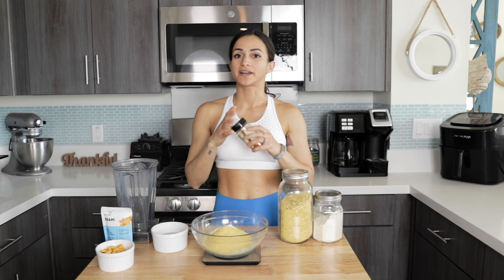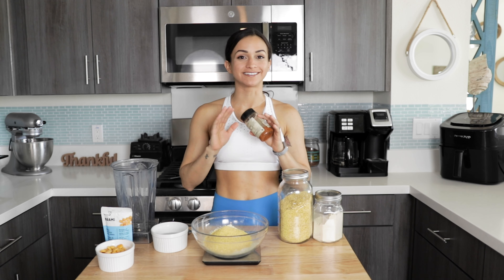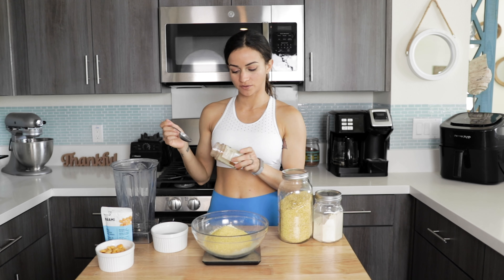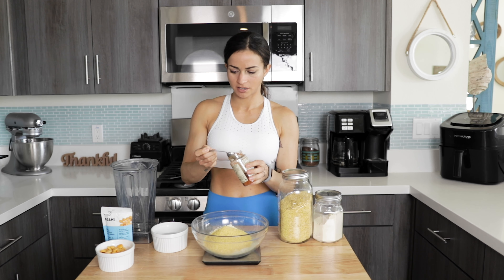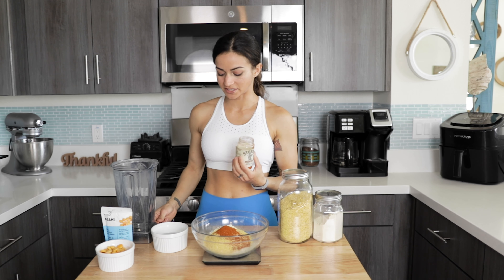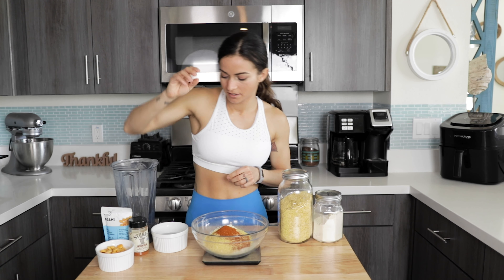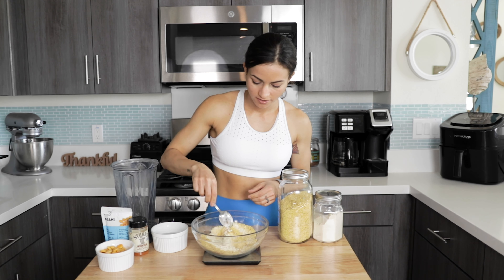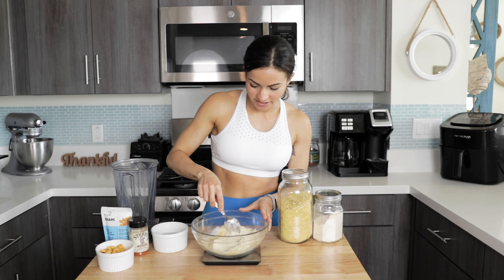My original recipe does have poultry seasoning, but I'm gonna switch it out because we're in quarantine and I'm trying to not go to the grocery store. I'm going to use this barbecue rub and use about half a tablespoon. I don't want to put too much because it already has a lot of salt in there, so we're omitting the salt from this recipe. Now we're just gonna give that a stir so all the ingredients are nice and incorporated together.